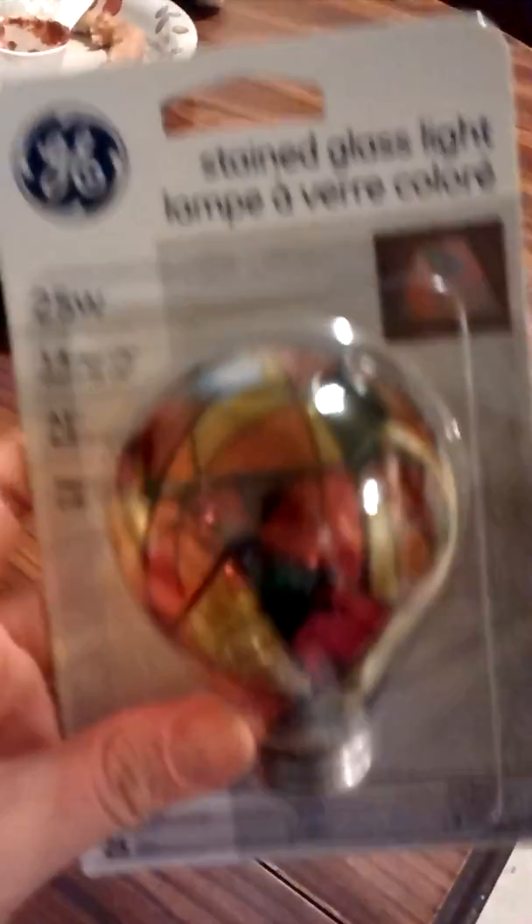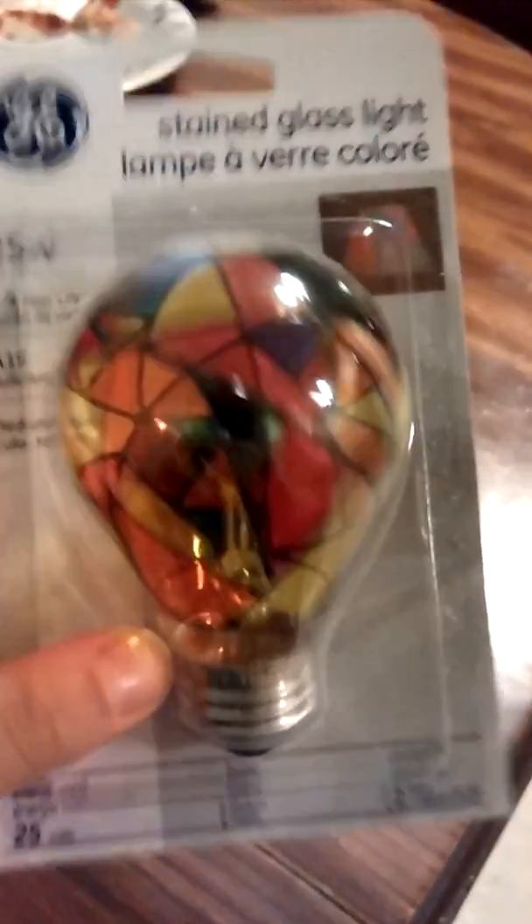Hey, this is what I'm going to eat now. But before I start, look at this cool light bulb I found at Safeway. I have no use for it, but I just thought there was only one left, so it's meant to be.